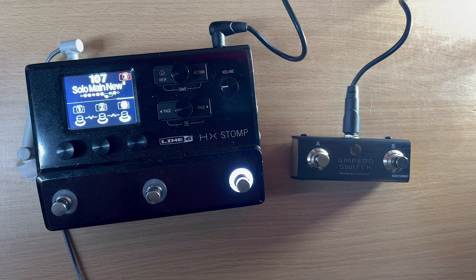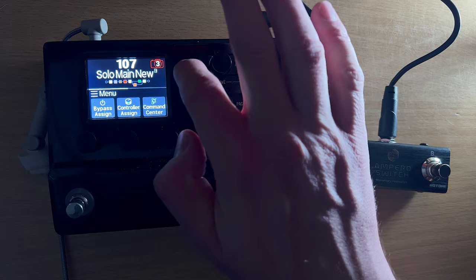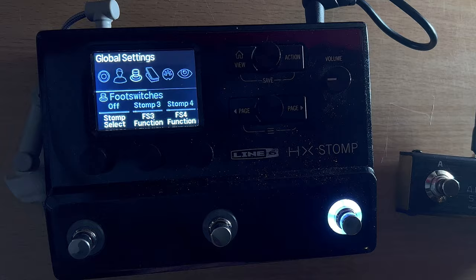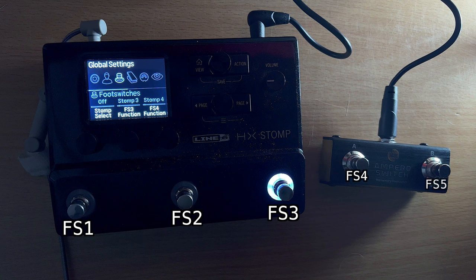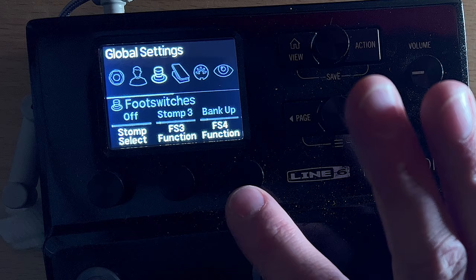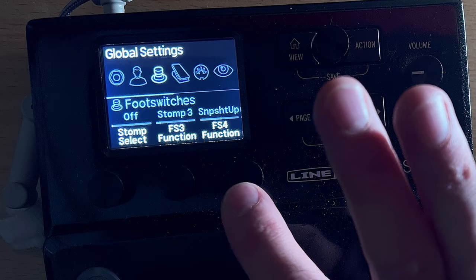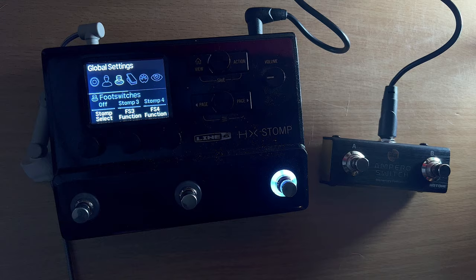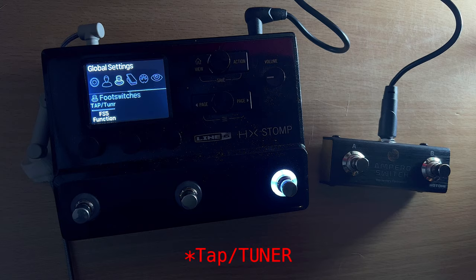It's pretty simple to assign in the HX Stomp. Go into global settings — push those two buttons, scroll over to global settings, then go to foot switches. You'll see foot switch one, two, three, and now foot switch four and five — that's what these extra buttons are assigned to. For foot switch four, you can set it to always be tap/tuner, stomp four, bank up, bank down, preset up, preset down, snapshot up, or snapshot down. I leave stomp four on 'stomp four' and foot switch five is always tap tempo.